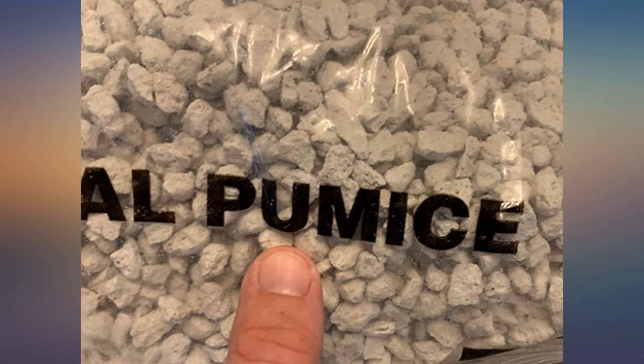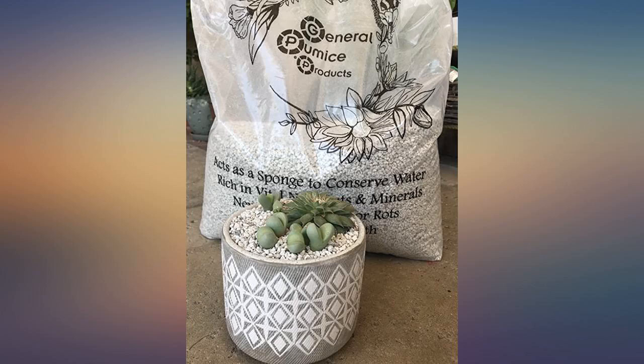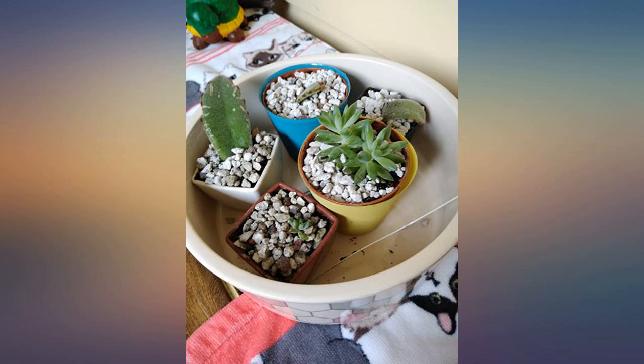This brand, I feel, is the perfect size and shape. Now I add a generous amount to all my soil mixes. Sometime I'm going to try it with my aquatic plants.